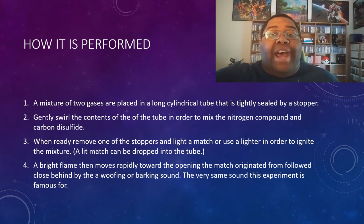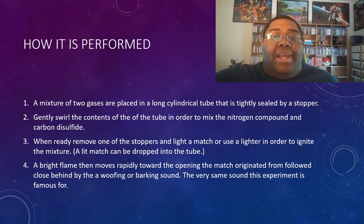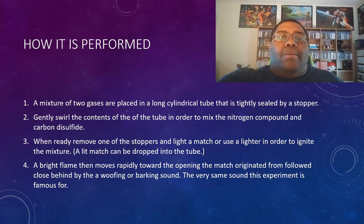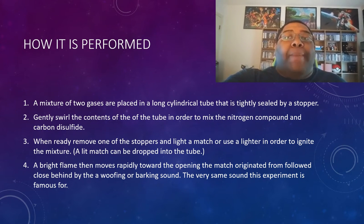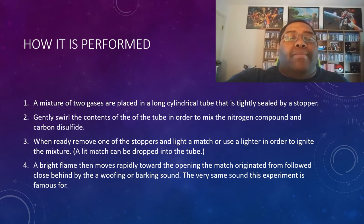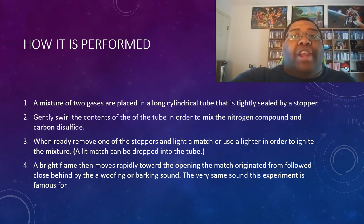However, if you have a match, you can actually just drop it into the tube. It will then ignite and create a bright blue flame, followed by a large barking sound. Also, before I move on, a few sources I found mentioned that this experiment could actually be done more than once with the same batch of chemicals used previously. But personally, I would advise against that. You'll see why later in the video when I touch on the history of the Barking Dog.